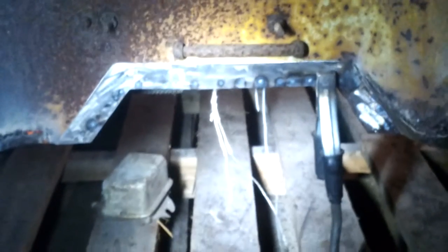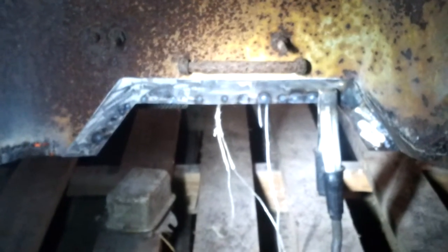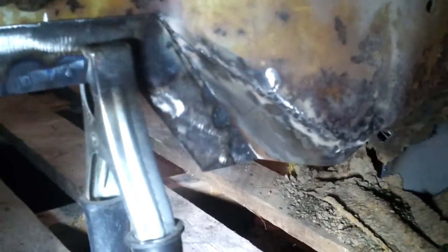I made an iron cross there for the firewall. I raised the firewall up because it's going to be sitting on a more modern transmission, so the firewall did have to be raised. I had to weld a bunch of new metal in there and whatnot.